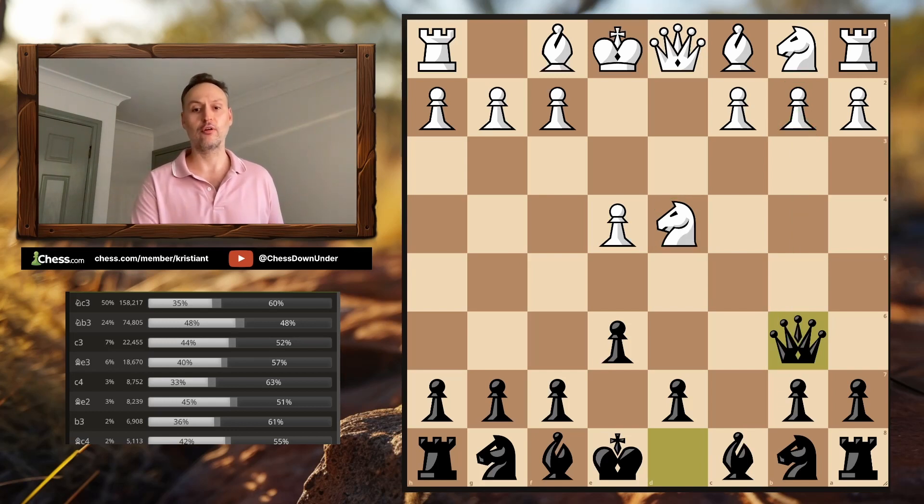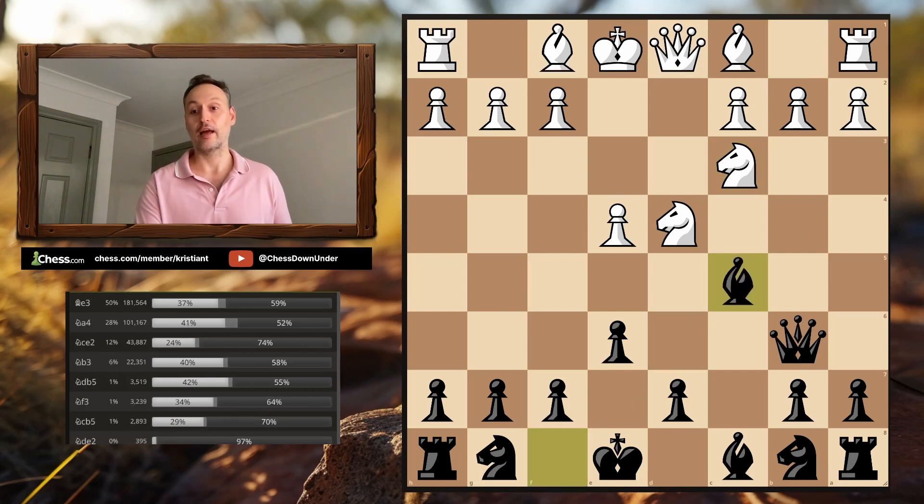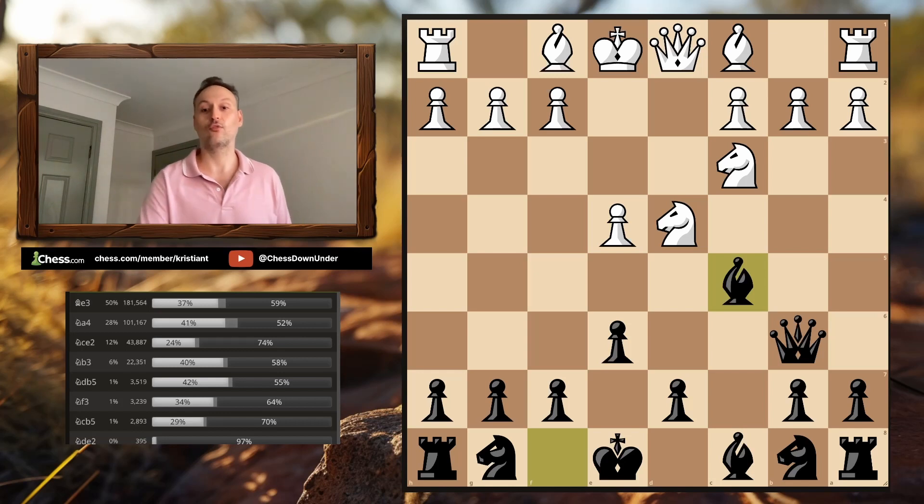When facing stronger opposition, you'll encounter Knight B3 as the main response, played in a slow positional manner with C4, looking for a Maróczy Bind type setup. But against typical club and online players, the most common response is Knight to C3. The key part of this variation is bringing our Bishop out to C5. It's only five moves into the game and Black is already threatening to win a piece — this Knight in the middle is under attack.